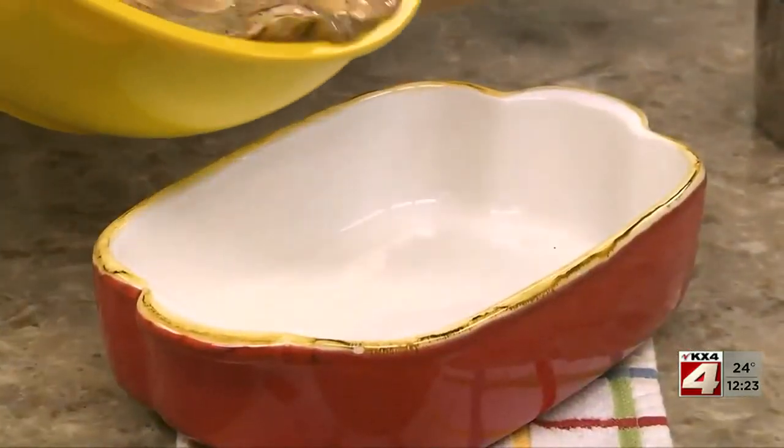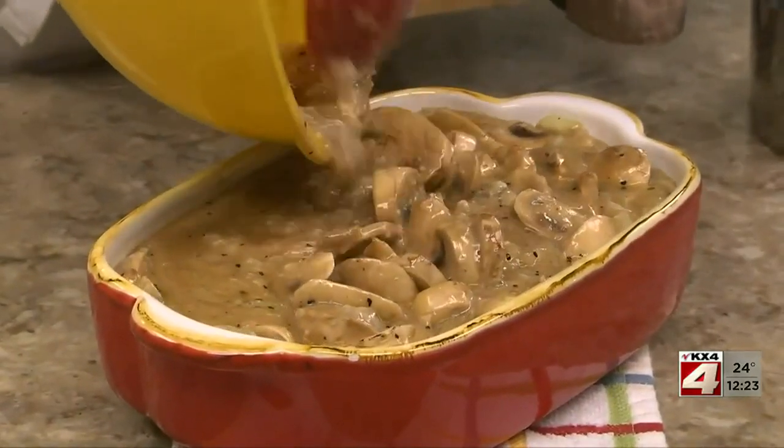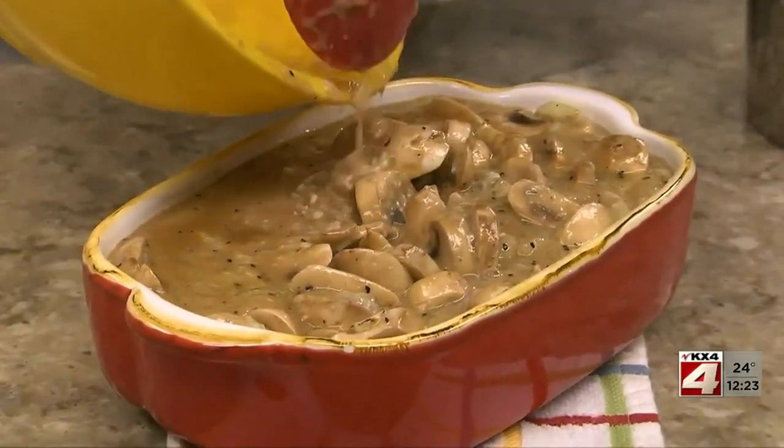and a bit of black pepper. After giving it a stir, we pour it into a baking dish, cover it, and pop it in the oven. That's it. The oven does the rest.